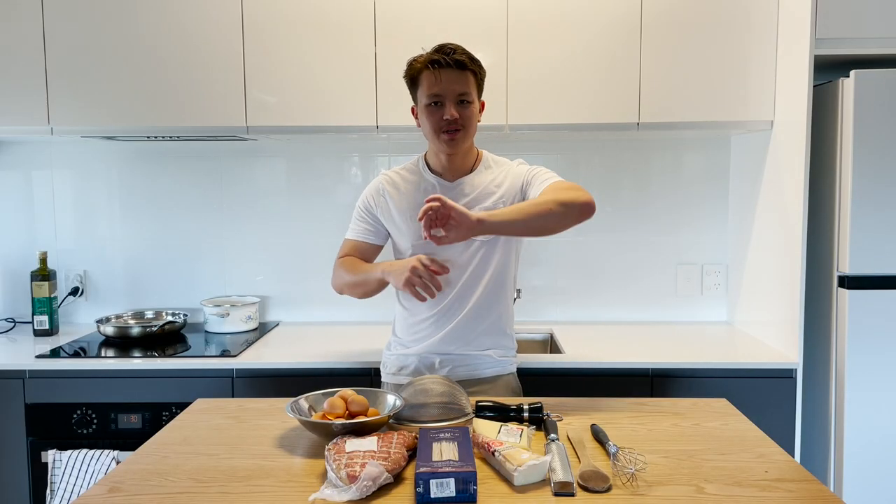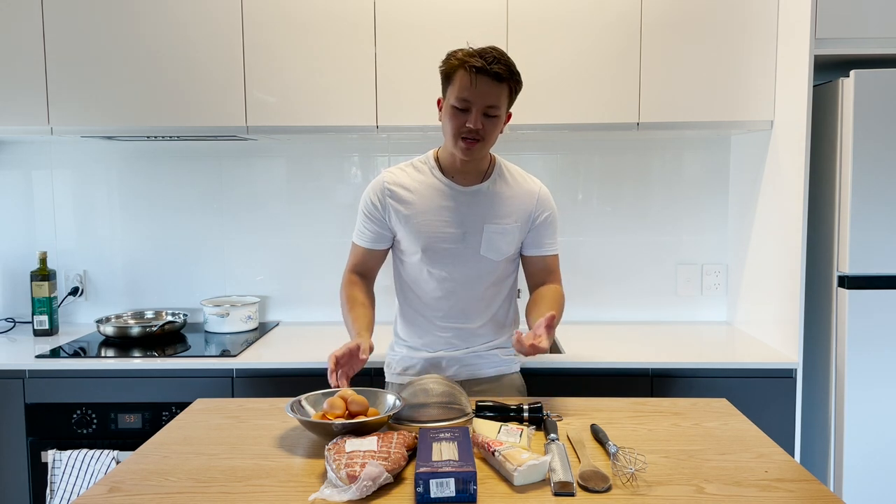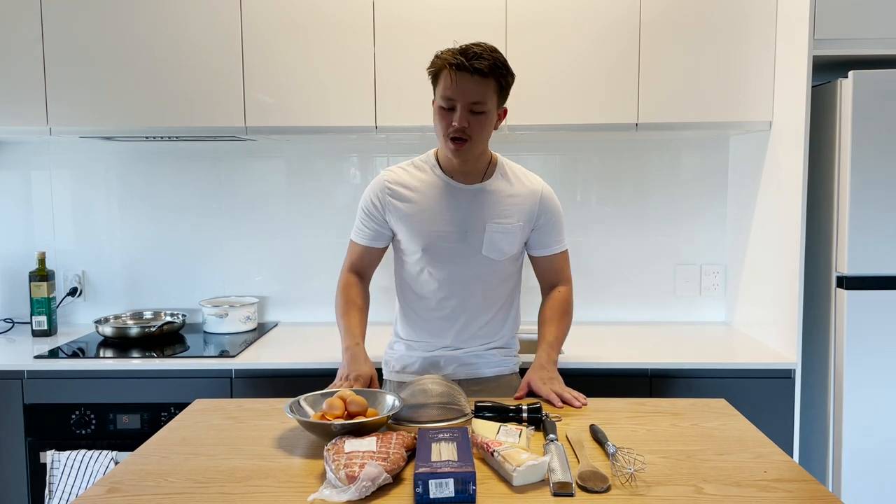Good morning. This is a recipe from the quote-unquote carbonara king — I'm just going to try and replicate it. I haven't had proper carbonara before, so we'll give it a go.